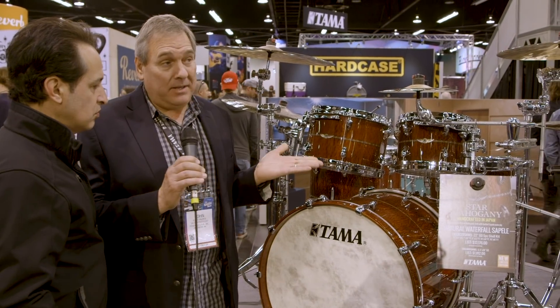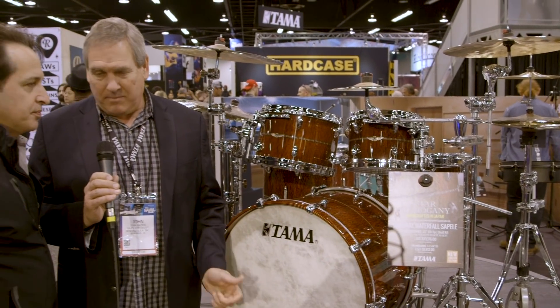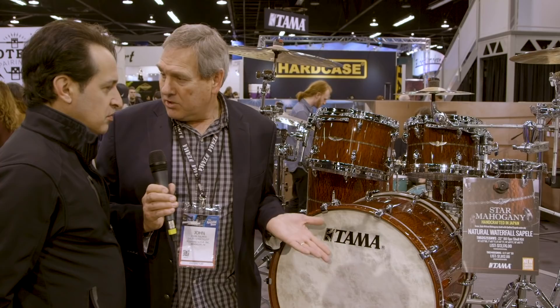The first stop is our Star Mahogany drum set. These are made in our Japanese factory — everybody knows Star is beautiful stuff, the highest level of Tama, handmade. Historically we've had bubinga, maple, and walnut, so mahogany is something new we're really excited about. Sonically it creates a different texture and landscape. Very limited — just eight kits, nine if you count the NAMM kit. Sweetwater is offering them, which is cool. Mahogany is a great tonewood and makes beautiful drums. The exterior is a waterfall Sapele, which adds a gorgeous visual element and texture that supports the uniqueness of the drum set.